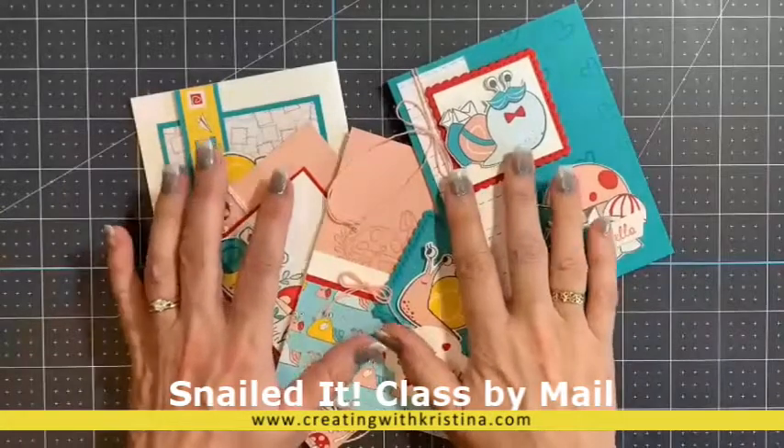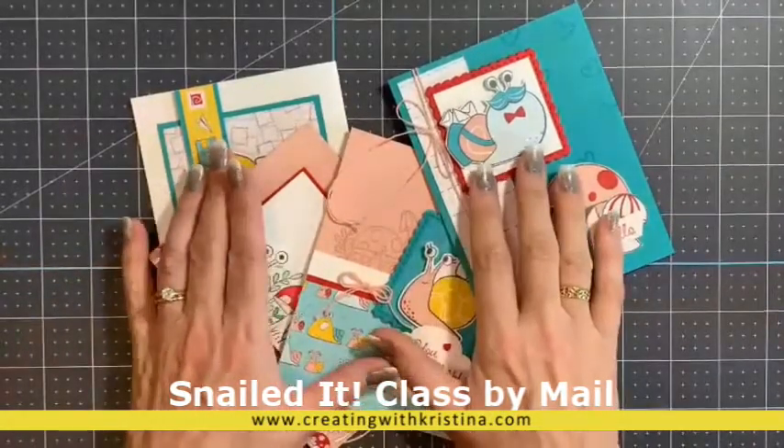I'm Christina Reese from Creating with Christina, and I want to show you my February class kit by mail.